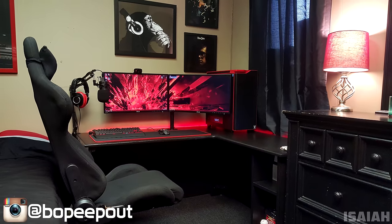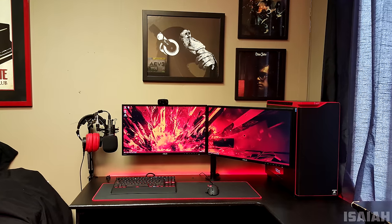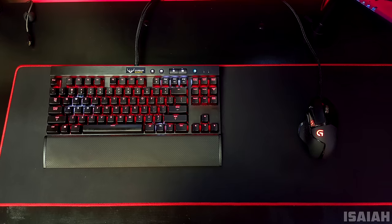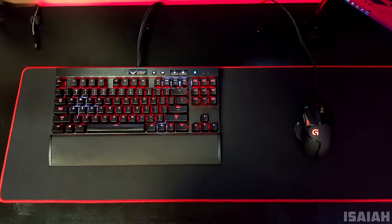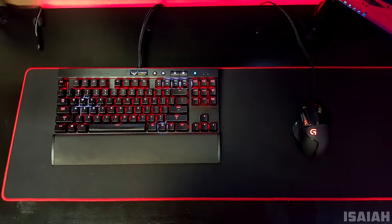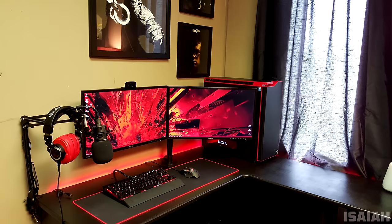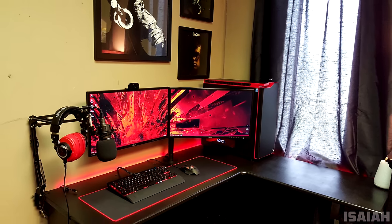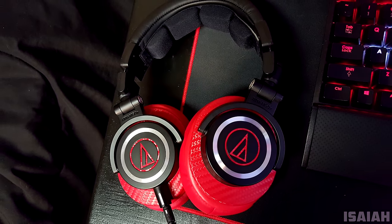Starting off the episode we have Isaiah and his pretty dope-looking black and red setup. He has two 24-inch Asus monitors hooked up to a monitor stand, and below that a Corsair K65 RGB keyboard and a Logitech G502 mouse on top of the Vipomaz mousepad — which is actually the one I'm using for my own setup. Off to the left side we have the Audio-Technica 2020 mic hooked up to a boom arm, and a pair of M50X headphones with custom Brainwavz ear cups and DrAndSkins.